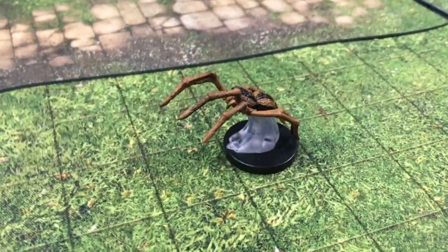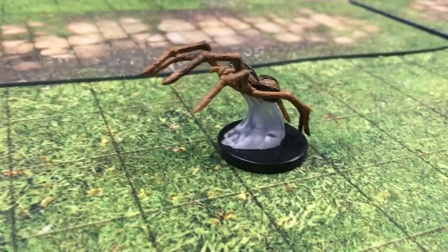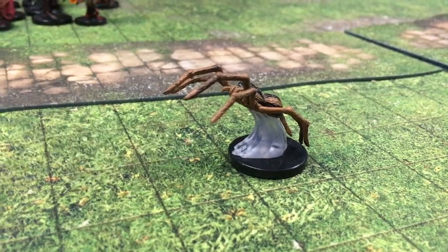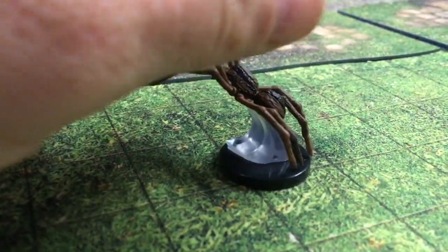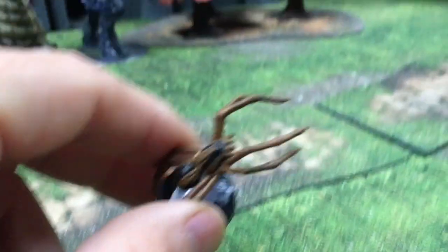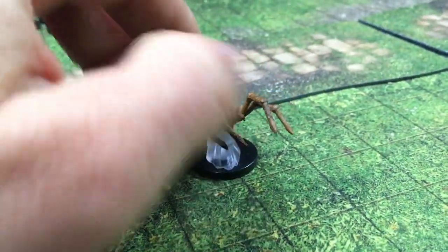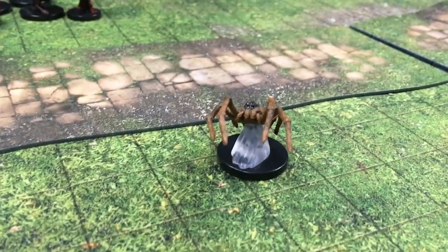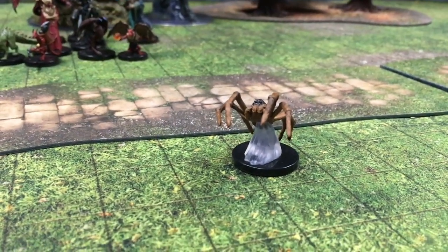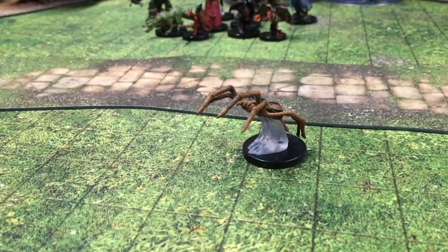Here we have a giant wolf spider, and this one is leaping. It has a very sturdy mounting base — this spider is not going to break off from it. It's very secure. Nice paint job — a terrifying lunge as it leaps at you. Look at the cluster of eyes. Always good to have spiders in your collection to throw at your players.